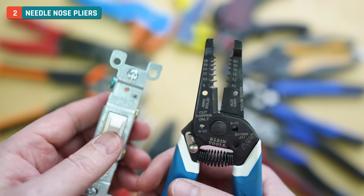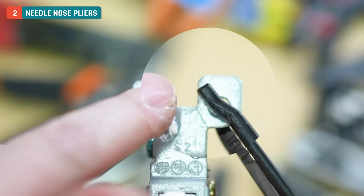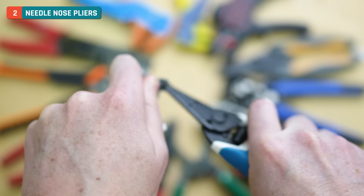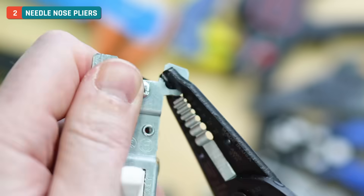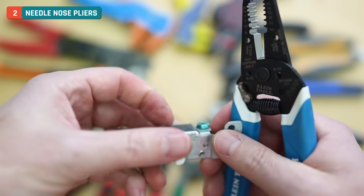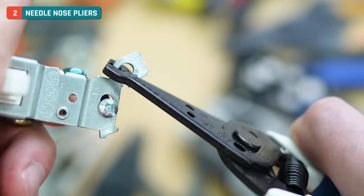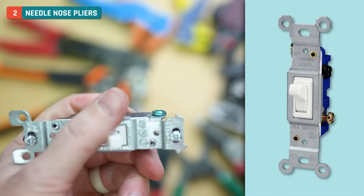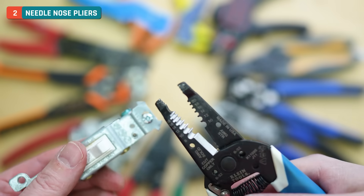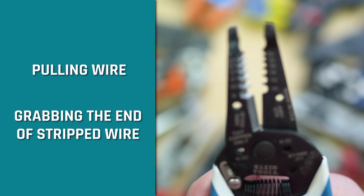One of the things they're commonly used for is removing the little tabs called mouse ears on outlets or light switches. You can see there's a little score line right there for it to act as a break point, so I can twist this a couple times and it will snap off. You can use the needle nose pliers to grab on there. Even though that required a lot of torque, the needle nose pliers can handle it pretty well — they're handy for pulling wire, grabbing the end of stripped wire, and different things like that.